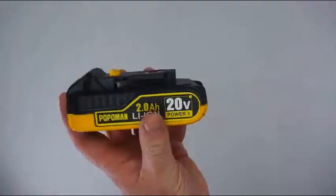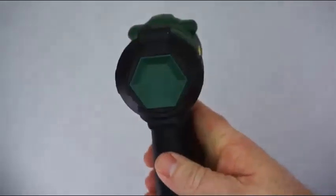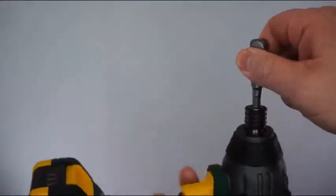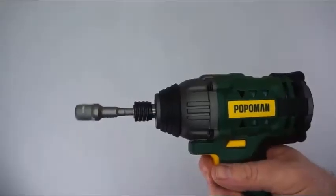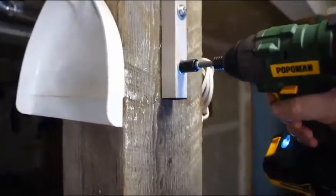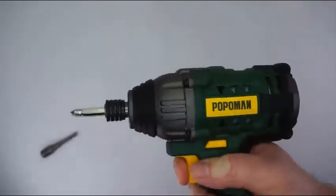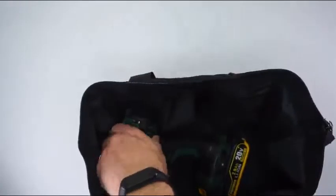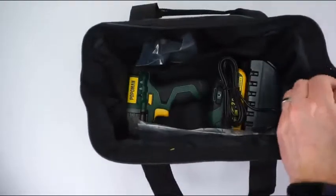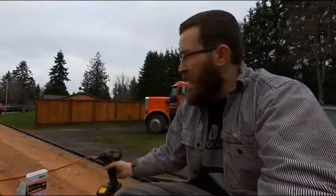We still got full battery after doing half the deck on this. Half battery — we are two-thirds of the way down. The battery has lasted pretty much the whole time; it says it's on the first notch after doing this whole deck.